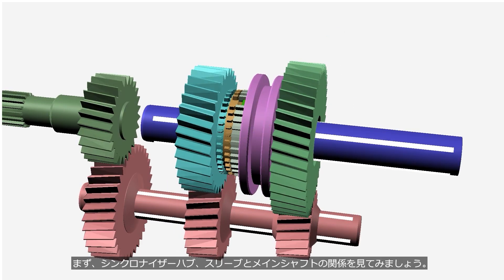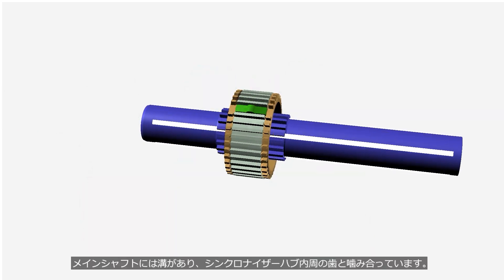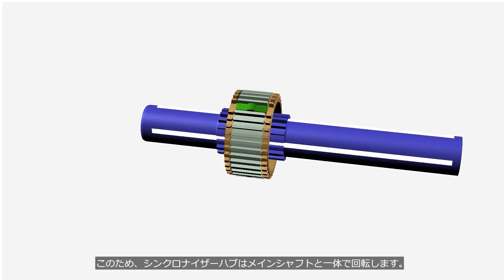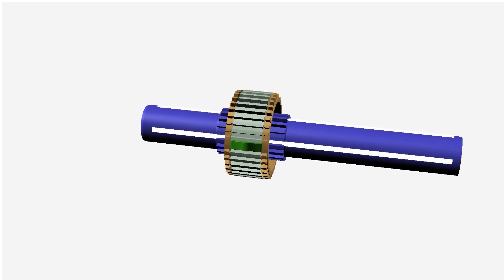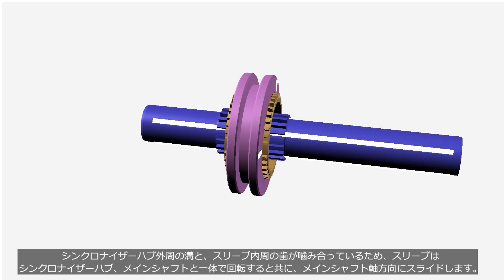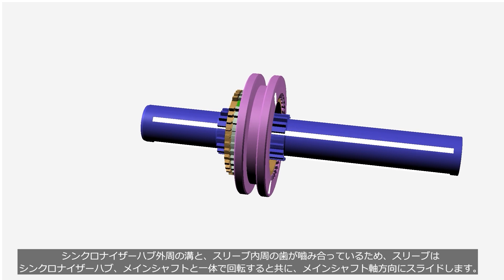Let's take a look at the relationship between the synchronizer hub, sleeve, and main shaft. The main shaft has grooves that engage with teeth on the inner circumference of the synchronizer hub. Therefore, the synchronizer hub rotates together with the main shaft. The grooves on the outer circumference of the synchronizer hub and the teeth on the inner circumference of the sleeve are engaged. Therefore, the sleeve can slide in the axial direction of the main shaft, and it rotates together with the main shaft.